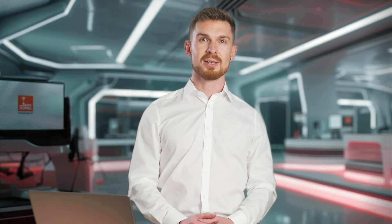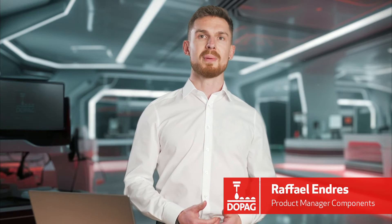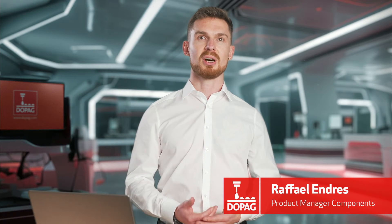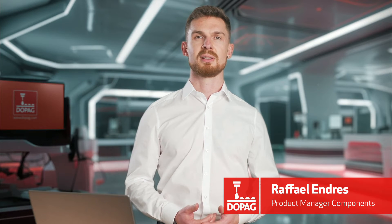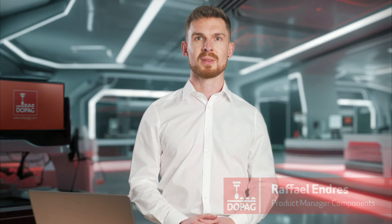Welcome to DOPAG. Today I would like to introduce you to our chamber metering valves. Their design and functionality make them the most accurate way to dispense lubricants. During the video, you will learn why and how.